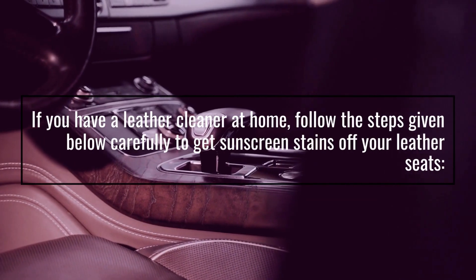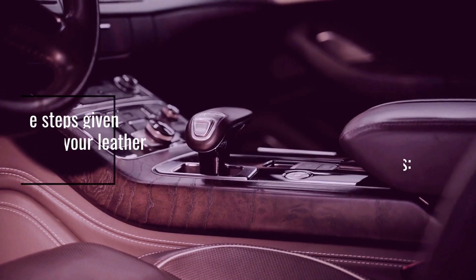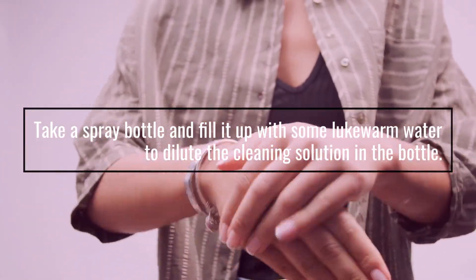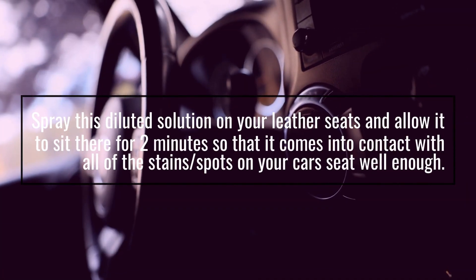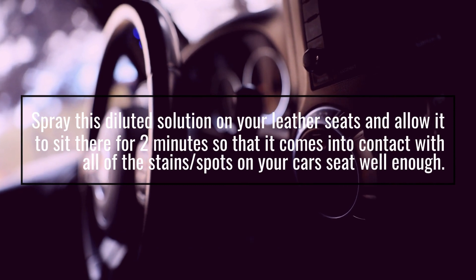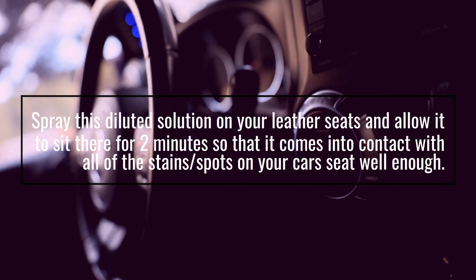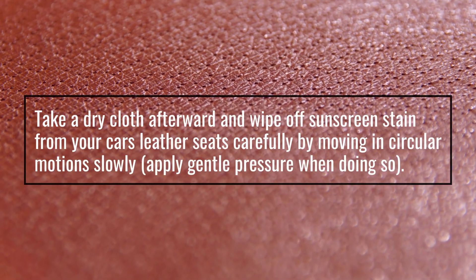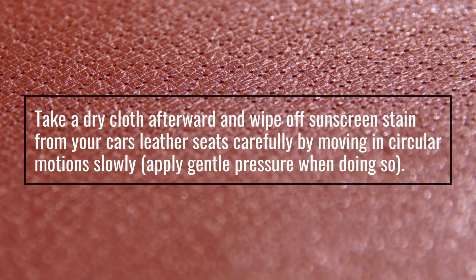Method four: using leather cleaner. If you have a leather cleaner at home, follow these steps carefully. Take a spray bottle and fill it with some lukewarm water to dilute the cleaning solution. Spray this diluted solution on your leather seats and allow it to sit for two minutes so it comes into contact with all the stains on your car seat.